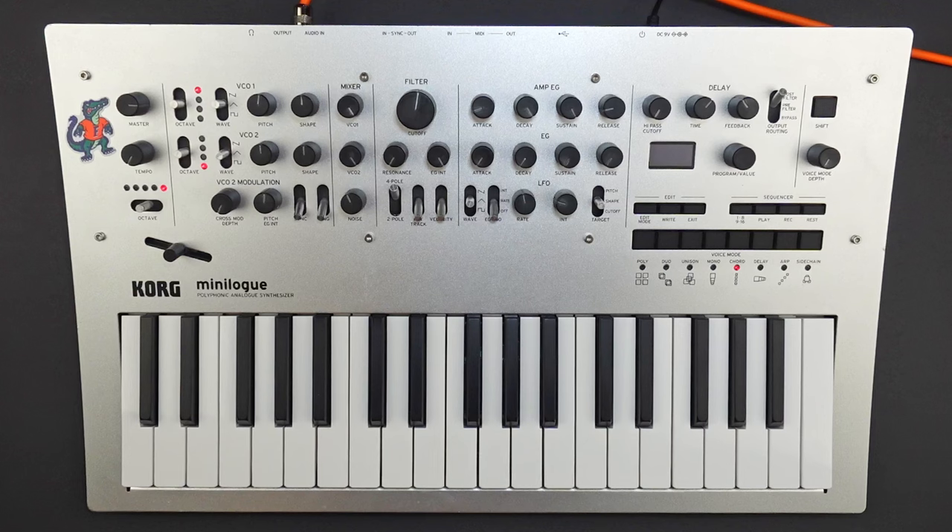What's up, everybody? Welcome to Jump Wave. Today, we're going to be recreating the organ sound from Arctic Monkeys' 505 on the Korg Minilogue. The organ sound in this song was inspired by the soundtrack to The Good, The Bad, and The Ugly.